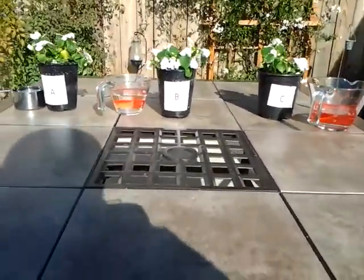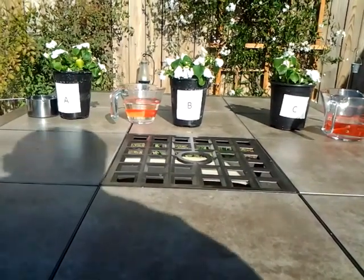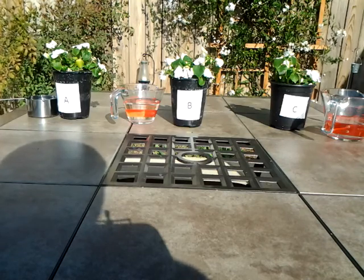So we have our plants. I'm going to water them, and this will be the first watering they've gotten since they got the rainwater.